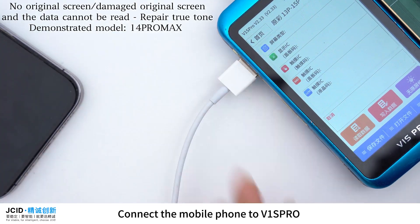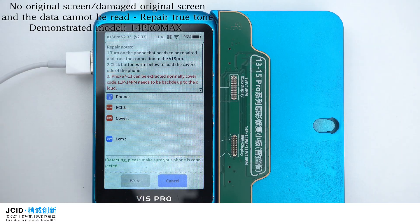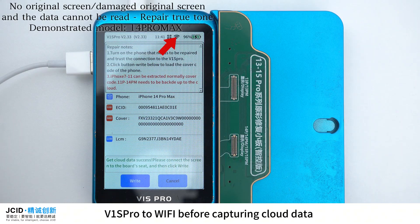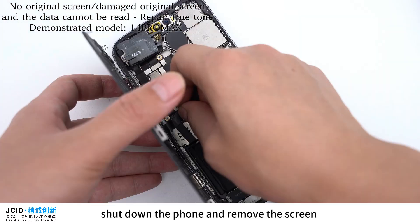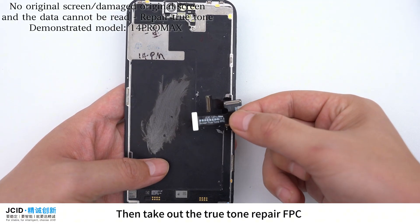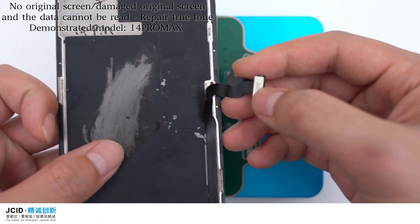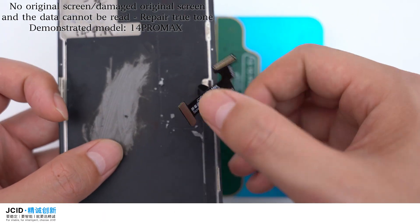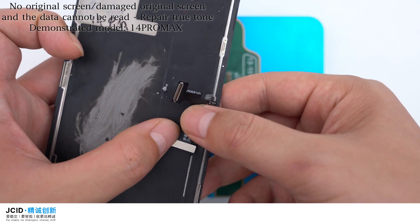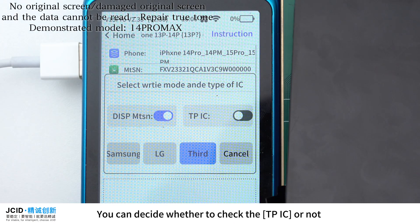Connect the mobile phone to V1 SPRO. After connecting the phone successfully, click Fix. Please make sure to connect V1 SPRO to WiFi before capturing cloud data. After capturing cloud data successfully, shut down the phone and remove the screen. Then take out the True Tone Repair FPC of the corresponding model and buckle it on the screen. Fold it downwards. Then buckle the screen on the adapter and click Write. You can decide whether to check the TPIC or not.